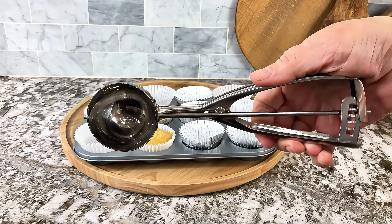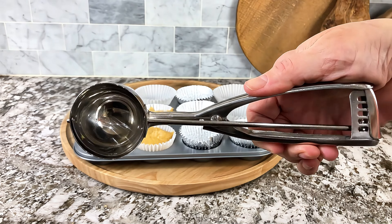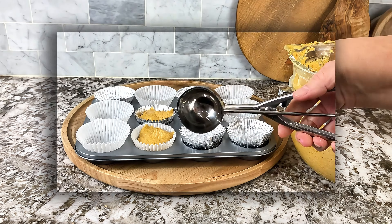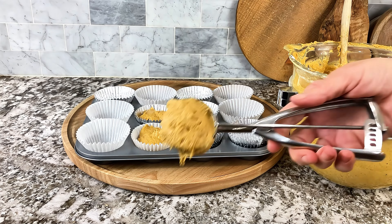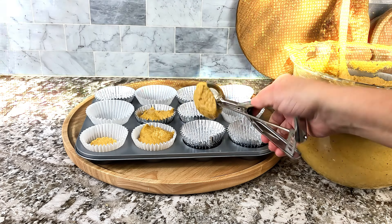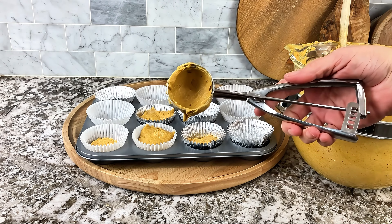Look at how beautiful it is and look at how well made it is. I love the way it springs back. I love the really durable quality of it as well. It's really heavy gauged stainless steel. I love the way it feels. It's easy to use, easy to clean, and it takes all the product out as well.